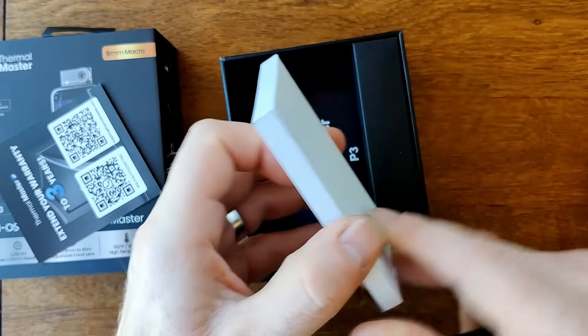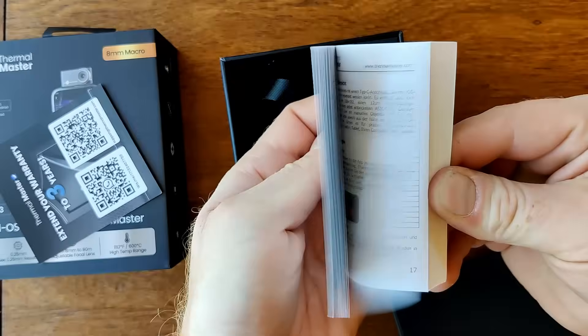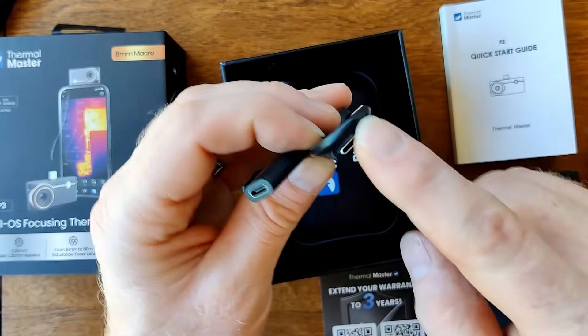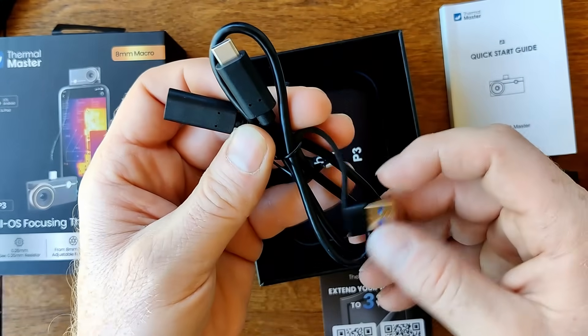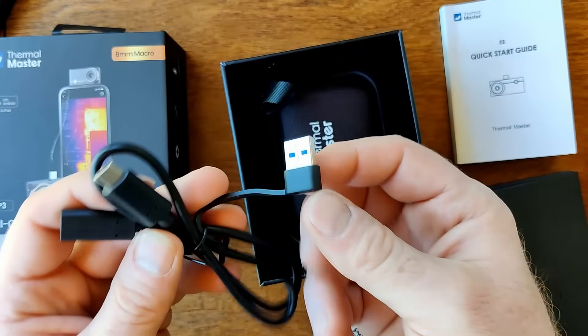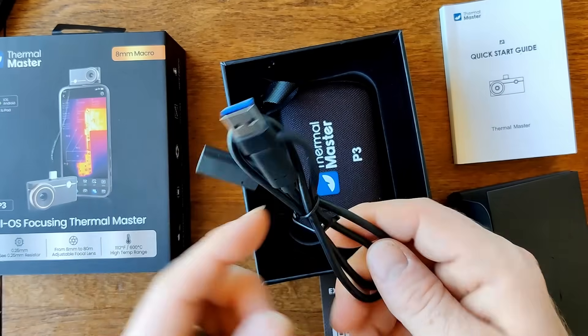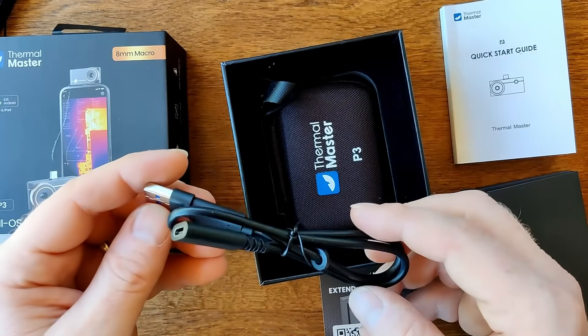Quick start guide — that is a pretty chunky quick start guide. It covers eight languages in there. There's also a USB-C to USB-C extension cable with an adapter to USB-A, so you should be able to just pop that on there and then this may work with something like a PC, laptop, etc.